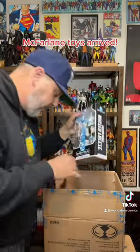McFarlane - love the toys. Thanks everyone, talk soon.